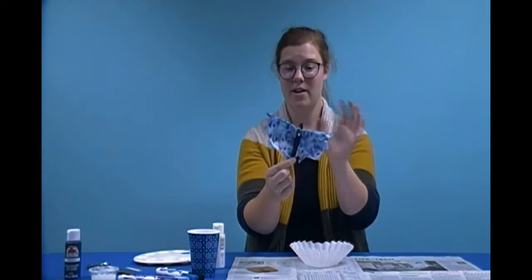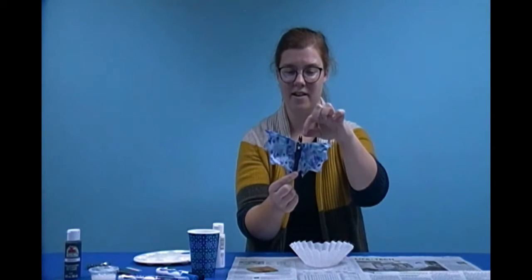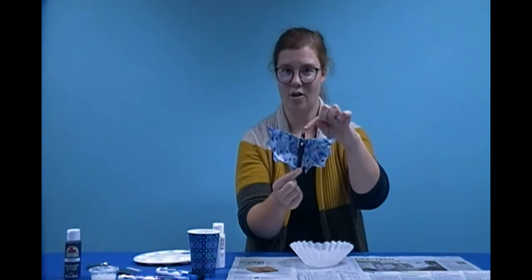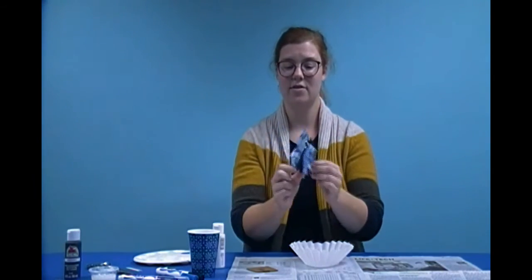It's made out of a coffee filter and a clothespin and some googly eyes and some cardstock ears and paint.